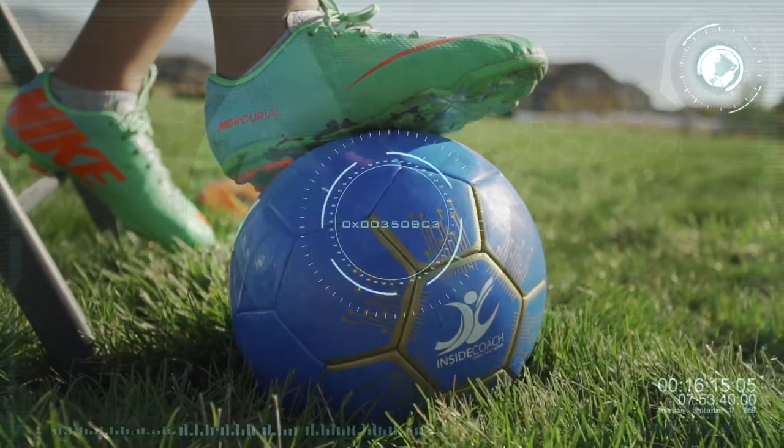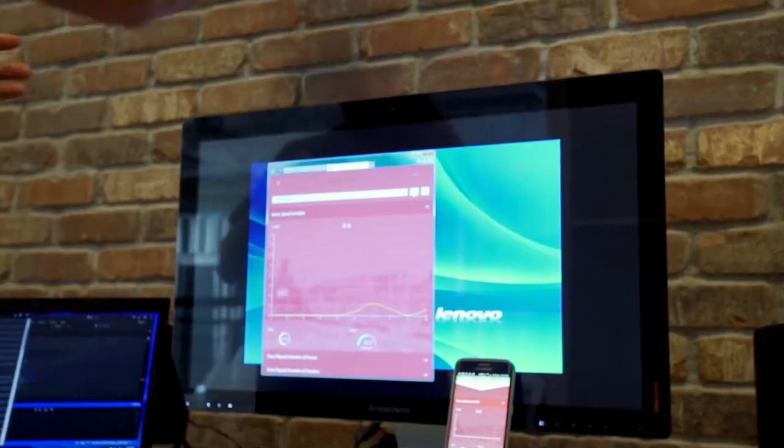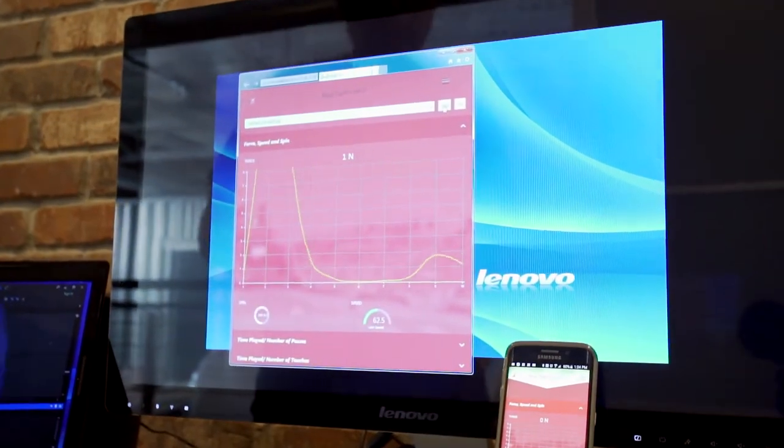We've created a ball with sensors inside. It captures important metrics to help you improve your soccer skills. All of the captured data is shared with you on your smartphone through the Inside Coach mobile app in real-time.